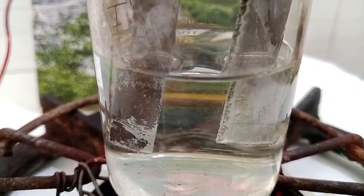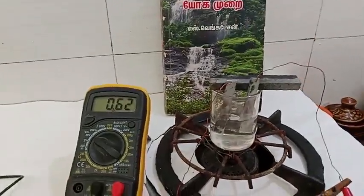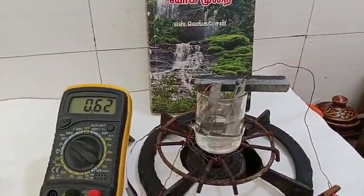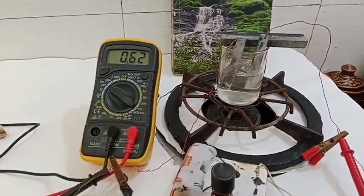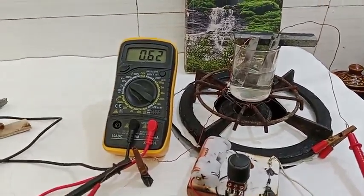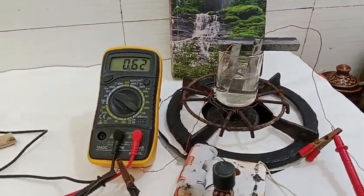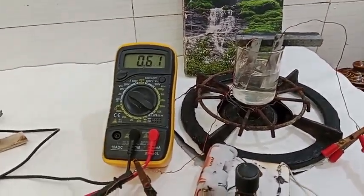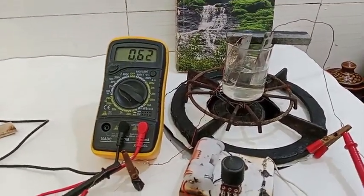When water boils at 100 degrees Celsius, it loses the goldilocks patent and goes to 0 ohms. So it is possible to reduce the voltage as much as possible. This is a world-first breakdown of the water goldilocks patent.